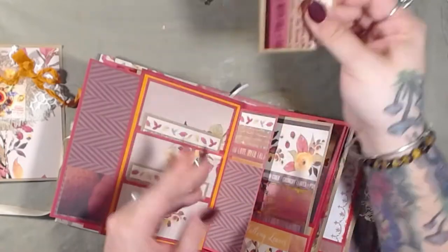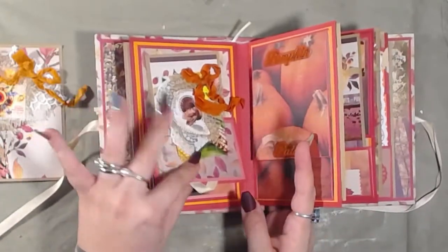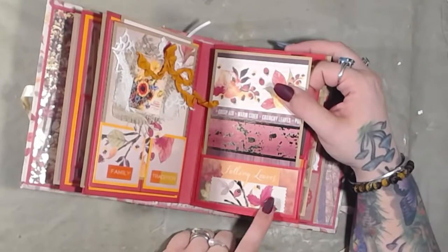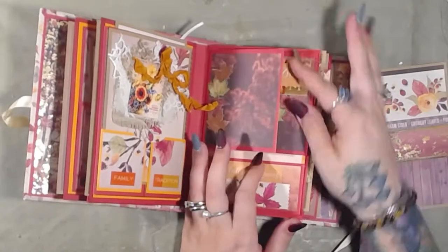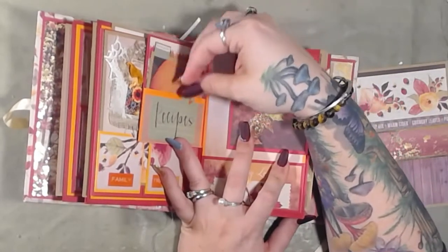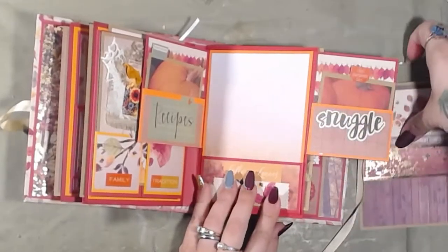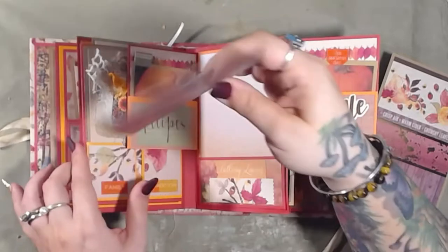I might add something to make these cards a little easier to pull out. This pocket here has falling leaves and a little tag you can label or leave blank, plus another photo mat/journaling card. And there's a pocket with a photo mat/journaling card, and then another pocket with a photo mat/journaling card. You could actually put another card here as well.